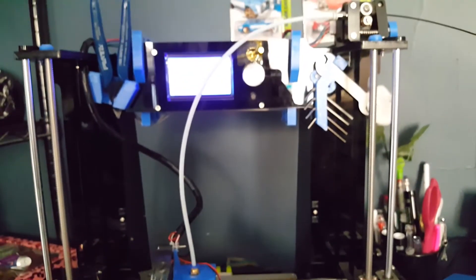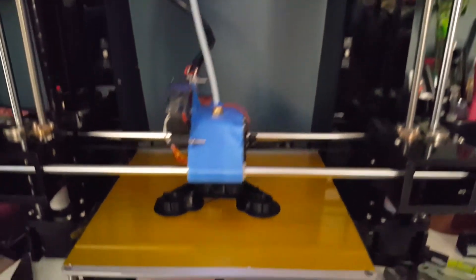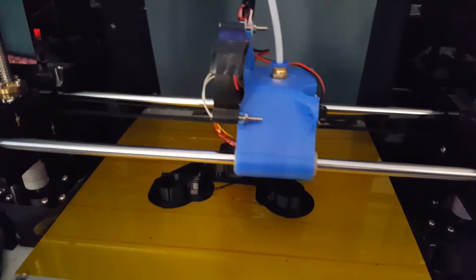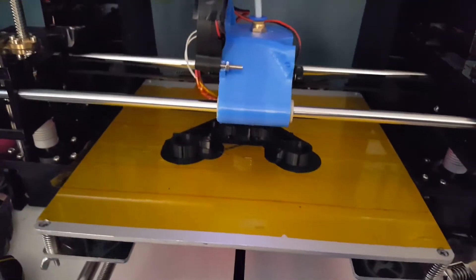Since not a lot of people talk about the A6 and there's not a lot of information on it, I wanted to cover it. This is my A6 — I like it, I haven't had any issues with it. The only issues I've run across are user error; it's my first printer so I have made a lot of mistakes.